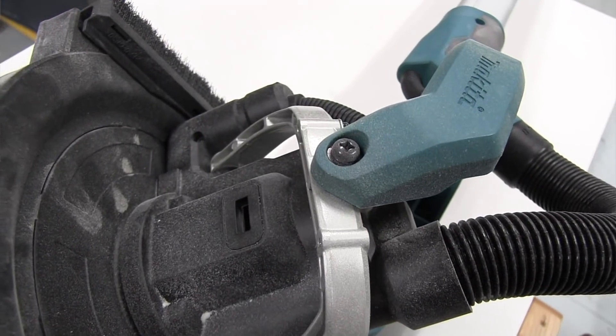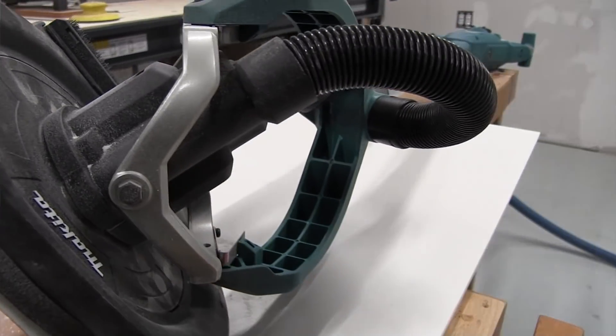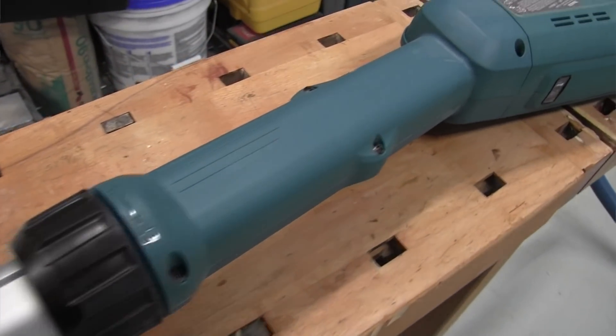The Makita sanding unit is battery powered. It does have a dust collection hose, but no cord. A single hose is a lot easier to keep in place and deal with than a combination of both.